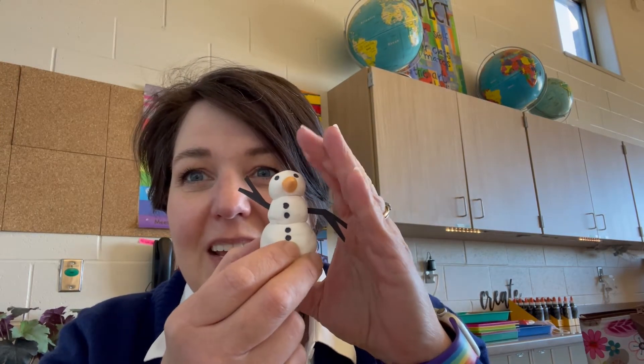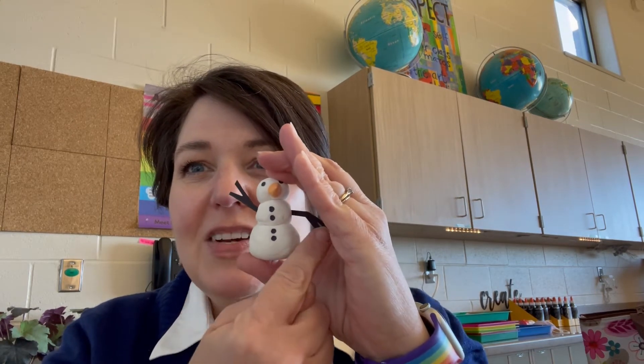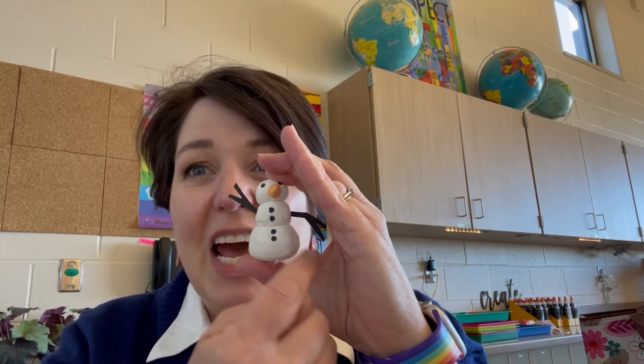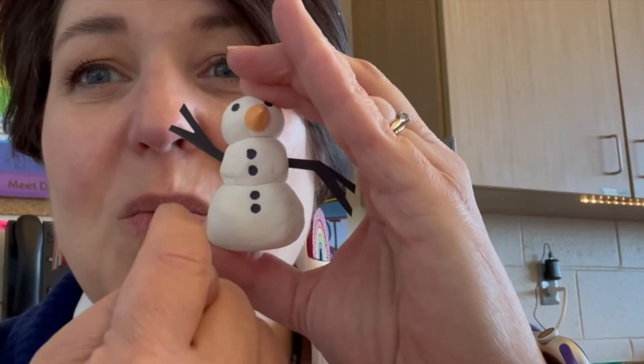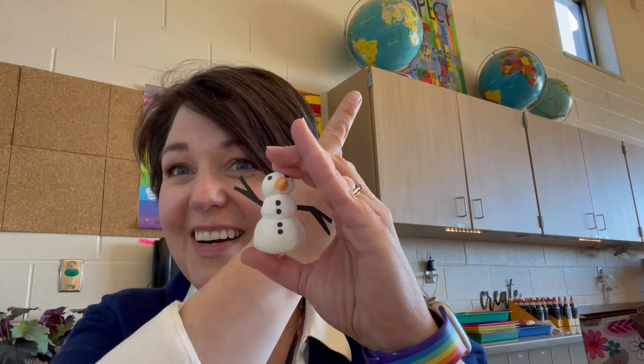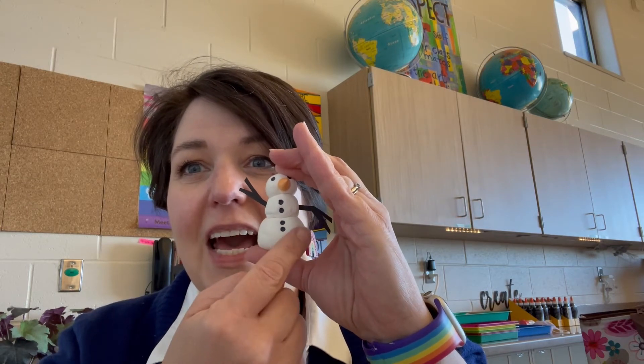Now with this little snowman, if I cover part of him up, you can see that this side over here is in the shadow. That's what we can do when we're drawing to make something look like it's a sphere — like our globes up there — if we make sure that we put a highlight.